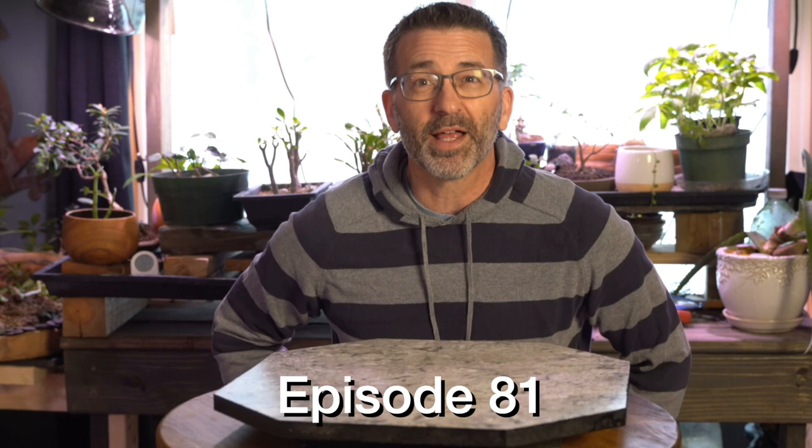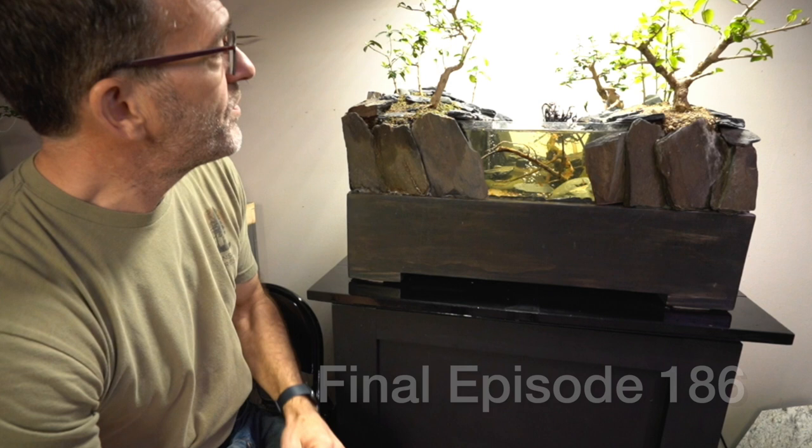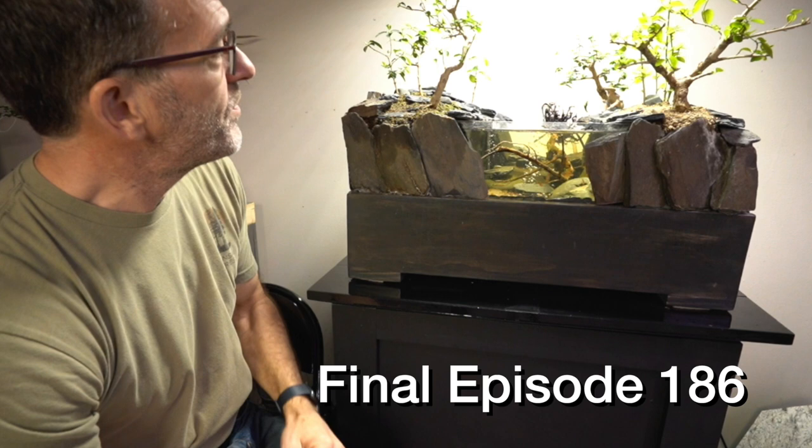And of course, a year ago in 2022 when we entered the new year, I had made those 15 episodes around the bonsai pot tank. I still have some more fixing to do on that one, but that was a fun project. So what is it going to be this year? Well, I'm calling it the Helping Hands Bonsai Pot.